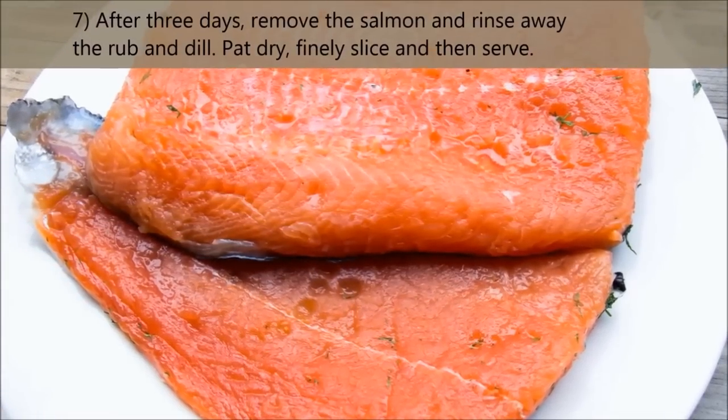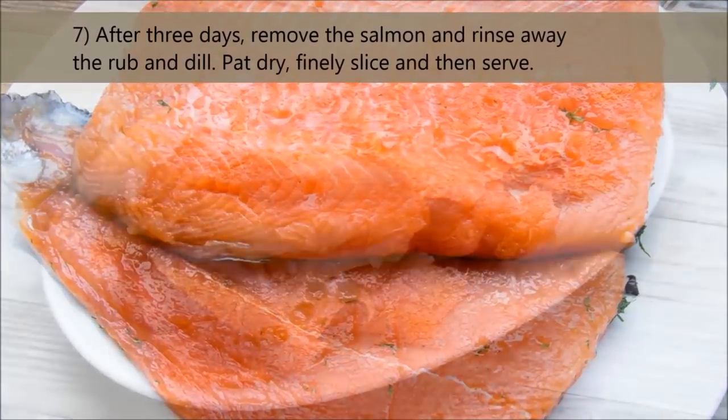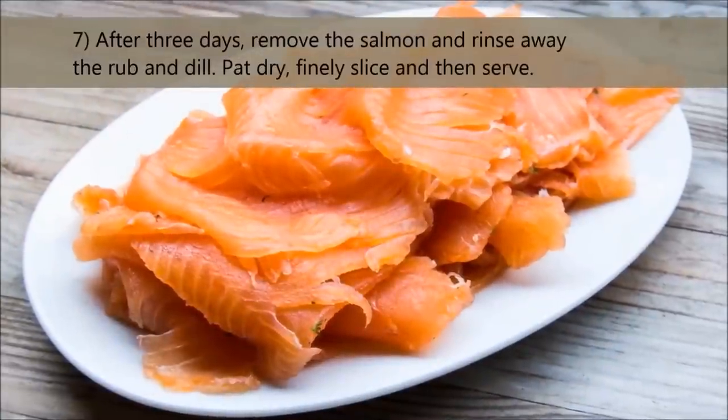After 3 days, remove the salmon, rinse away the rub and dill, pat dry, finely slice and then serve.